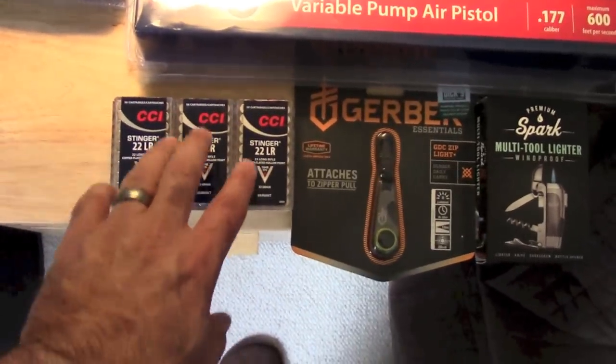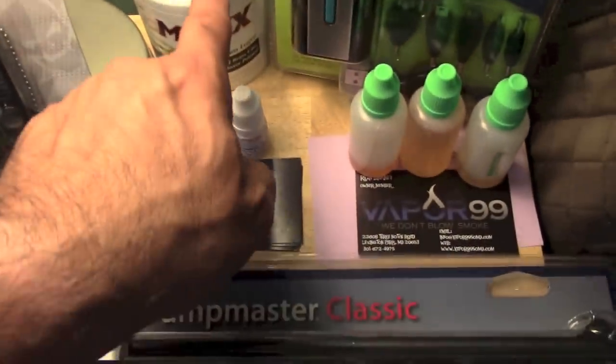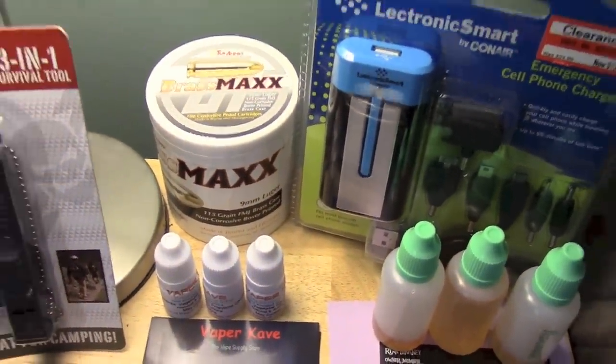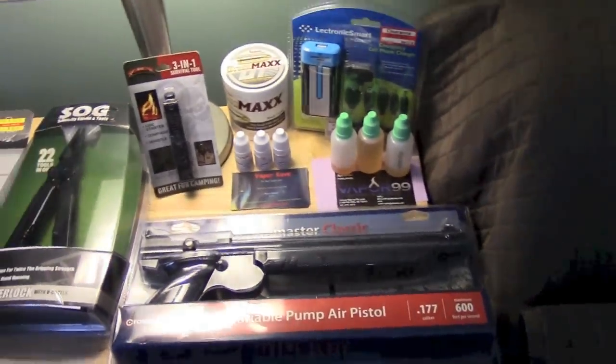Believe it or not, my Walmart had some .22. They also had this right here — Tula Brass Max 9mm for $27. So I thought that might be a good video to go out and shoot it and test it and see if it's worth it.